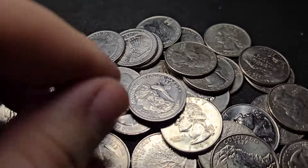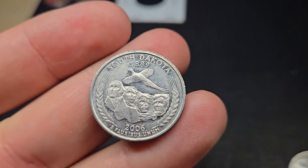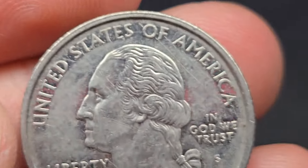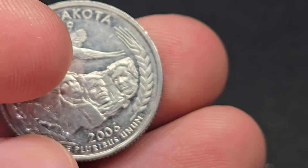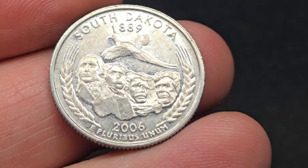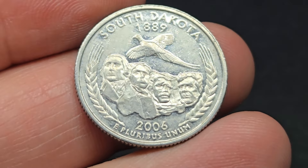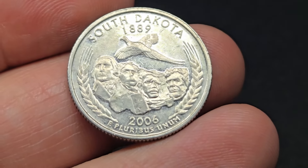Roll 41 of box four — nothing too special, but I'm going to get a circulated proof quarter. I almost missed it because it didn't look like a proof, but you can see the S mint mark right there. It's been circulated for a while. S mint mark, 2006 South Dakota. We have nine rolls left in box four — can we get one more silver or maybe a W?